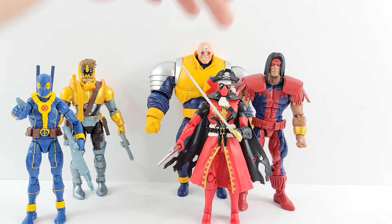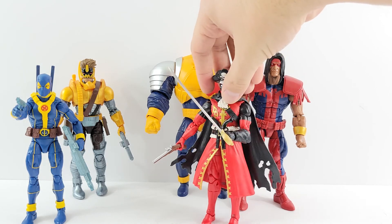Coming up next is probably Pirate Deadpool. Even though he's really fun and neat, I like the weapons he comes with and the overall look of him — it's just another neat little Deadpool to add to my Deadpool shelf.